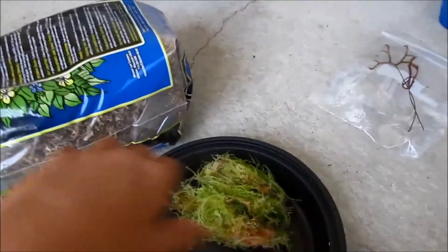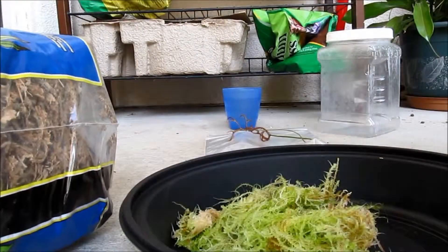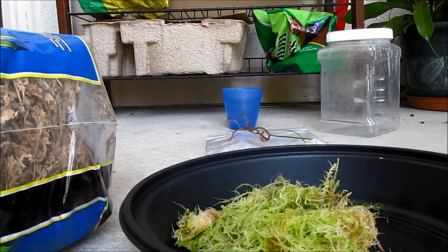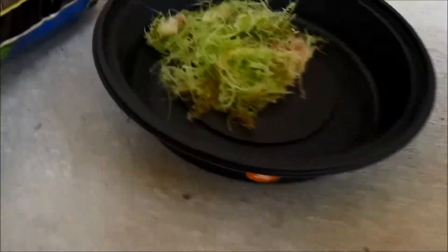This is the stuff that the plants grow in, and it's a little moist. You'll also need some water — I forgot to put that in the list.